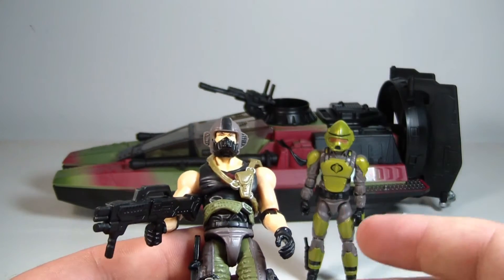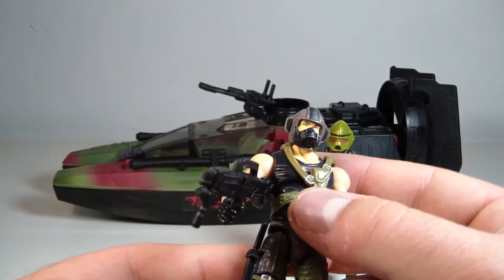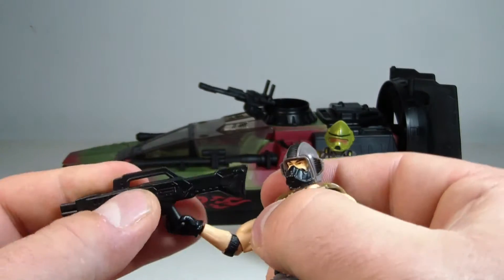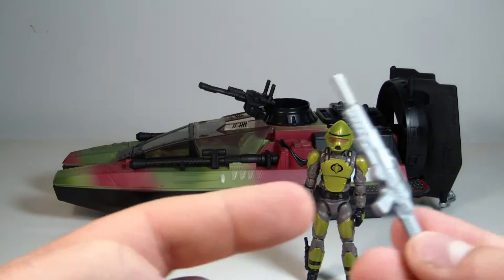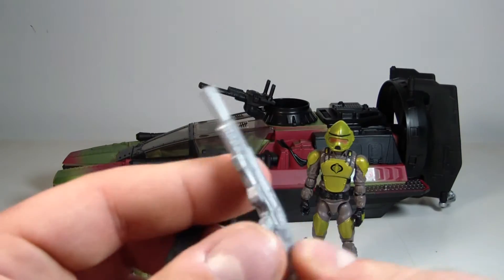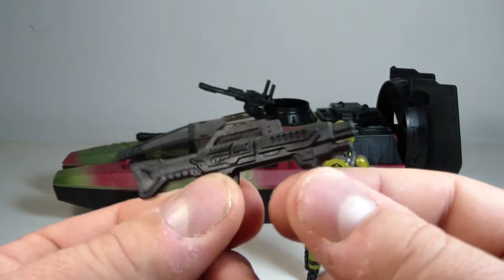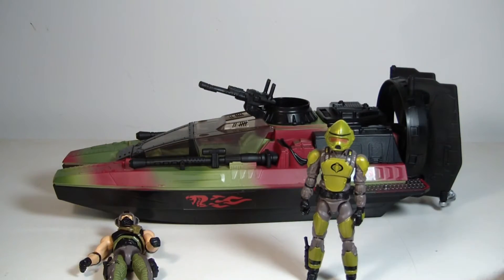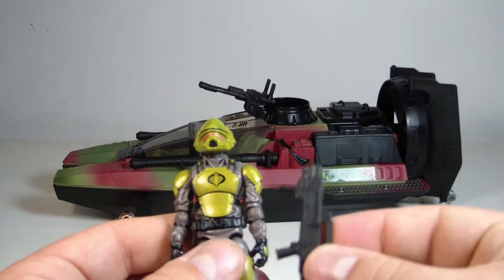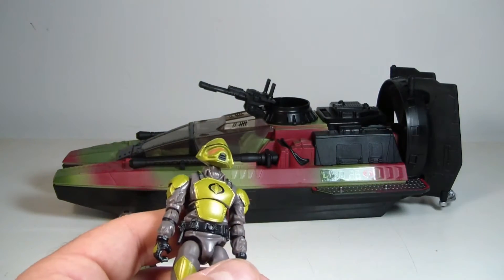Not that I have anything wrong with the more vibrant Copperhead, but this is my go-to Copperhead. I think it looks really good. I'm not a big fan of these rifles they're given — they're a little bit too large and bulky. This rifle doesn't even want to fit in his hand; it's just stretching the plastic. The handle's just way too thick. It's some sort of futuristic rifle for Copperhead. They're also almost out of scale, like they're sized for a 6-inch or 5-inch figure.